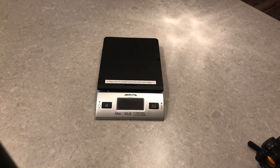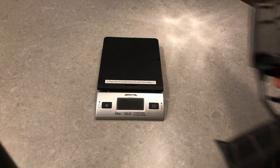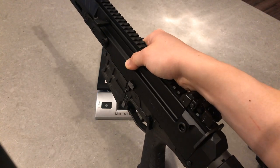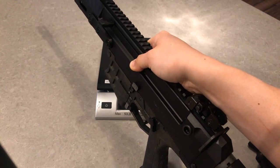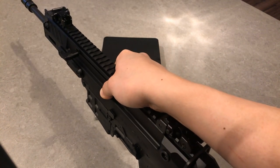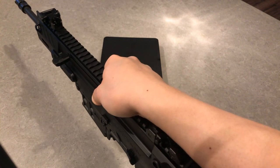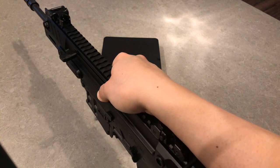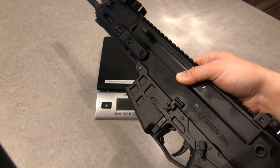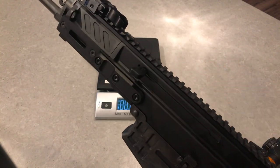Hey YouTube, this is 3IS. I had a question on my other video about the weight of the Bren 2 — this guy right here. The question was asking about how much does the Bren 2 weigh with the stock, or I would call it the brace obviously, and a red dot. I have a Primary Arms red dot with a Midwest one lower one-third quick detach, but I wanted to let you guys see how much this weighed with your own eyes.